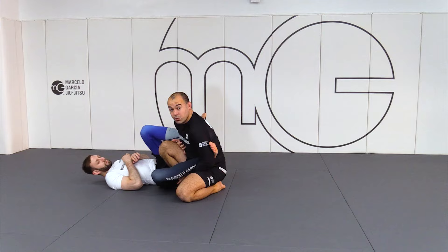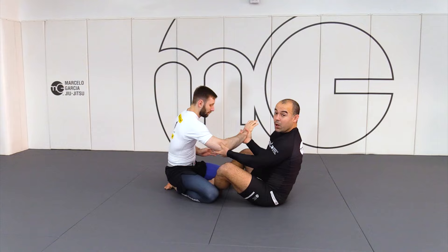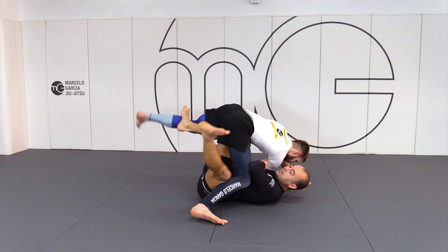One more time. Hands fight — I get the 2-on-1. I have my grip on the bottom to help even lift him more. I scoop more, slide. When I lift, I already let his legs slide on top of my chin.